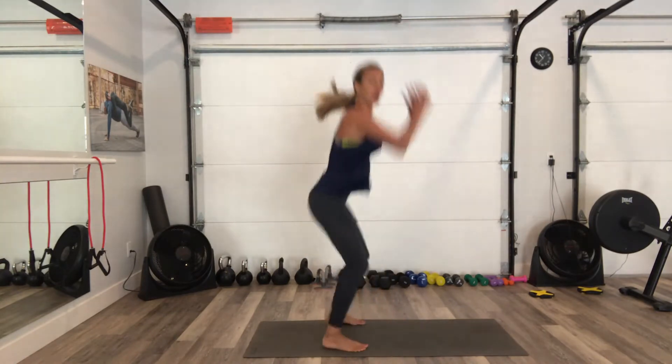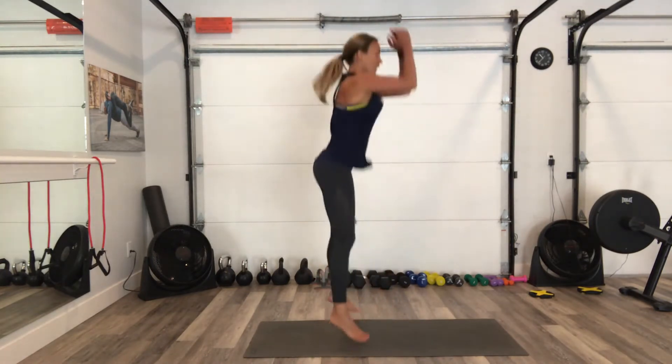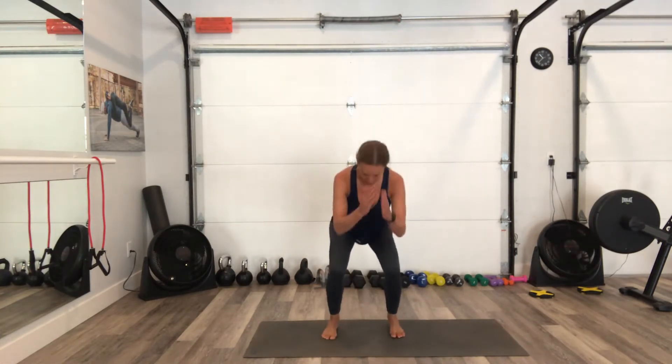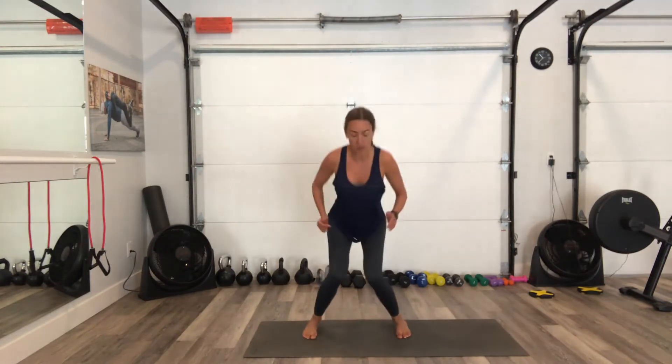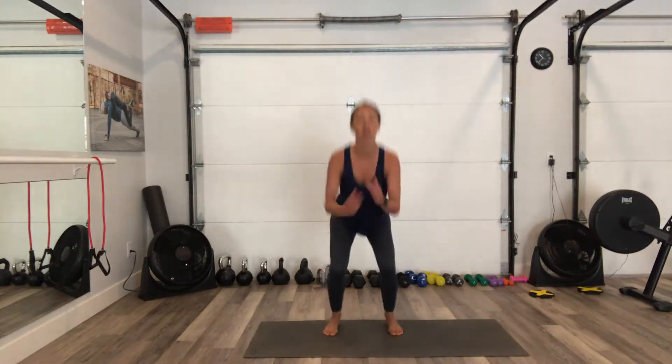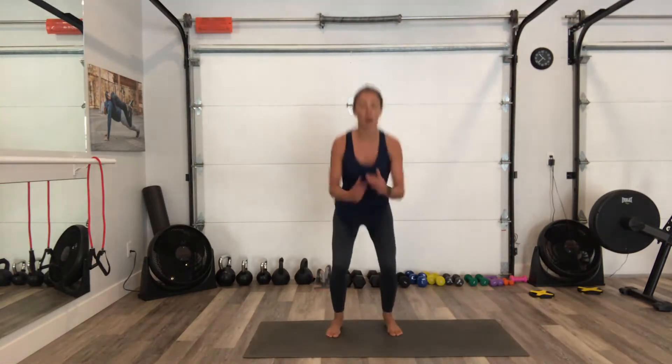I'm going to start to give it a little bit more oomph. I'm using my arms to pump, to help me move. My back is staying straight so I'm maintaining good alignment. When I land, my knees are still following my toes — they're not going in. I want to keep everything straight. 3, 2, 1.